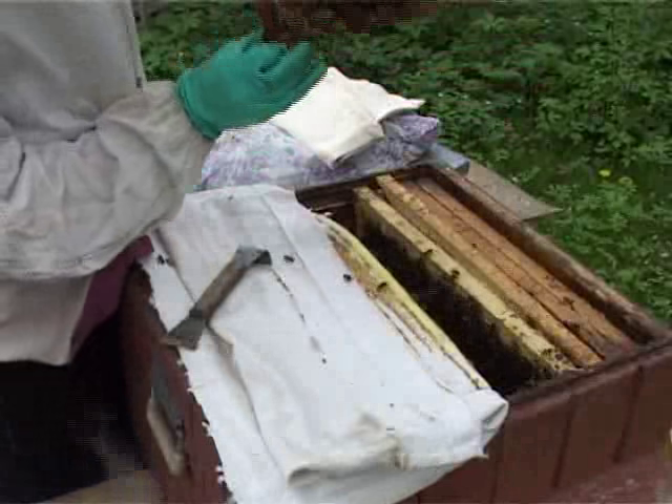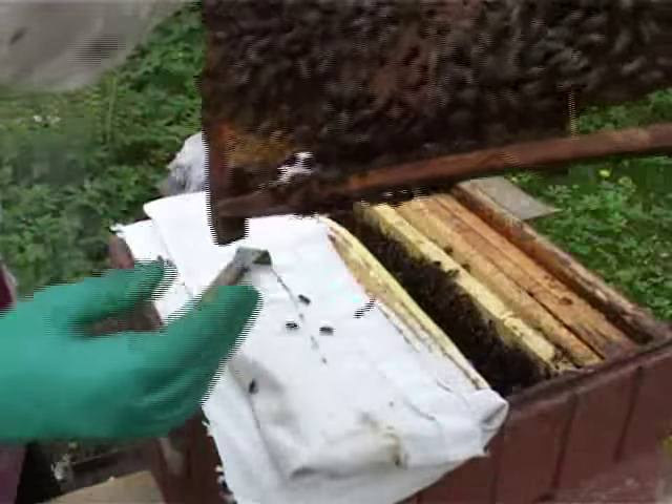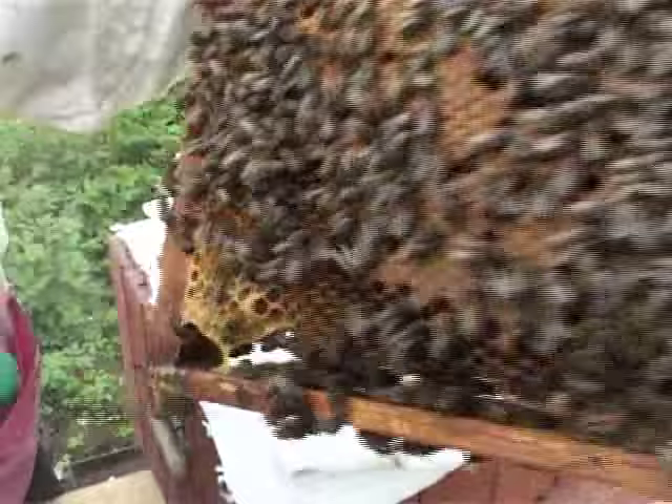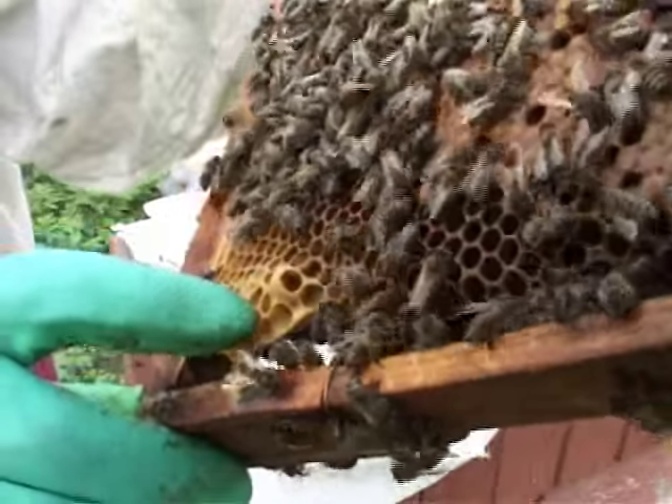Here we see brood frames with caps, and once again we see future queen cells. The cells are fresh.